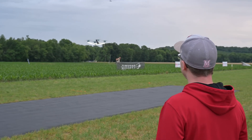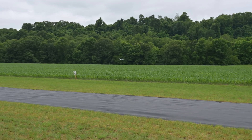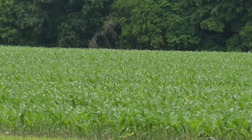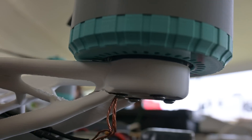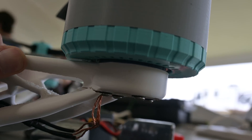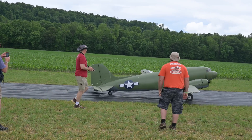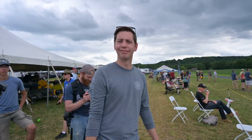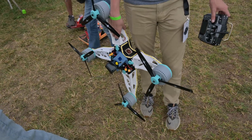Throughout the weekend, we flew the quad a few more times and only had a couple of minor crashes. I think I only cracked one piece, which was an arm. Interestingly, this was actually an arm printed in ASA, which I think has lower layer adhesion, so it just cracked along the layer line. Luckily, I had brought extra PLA arms, swapped that in, and we were good to go. I think we need to get a bigger printer.